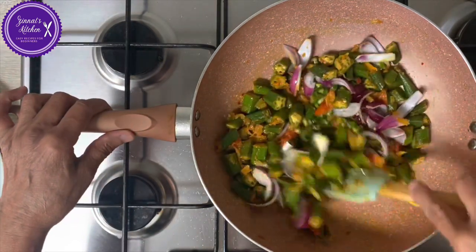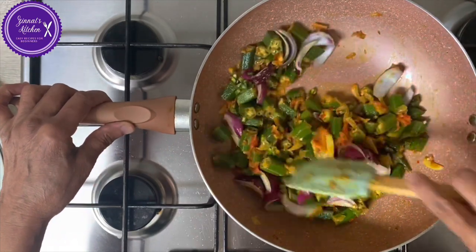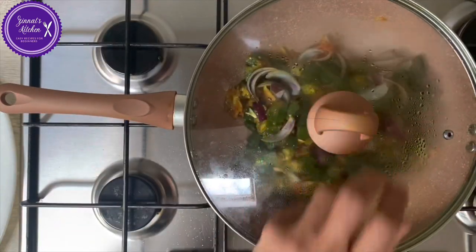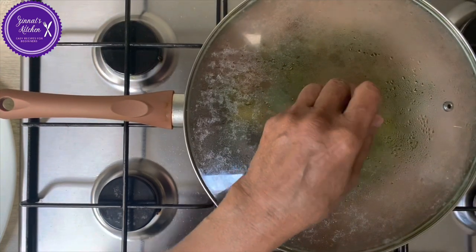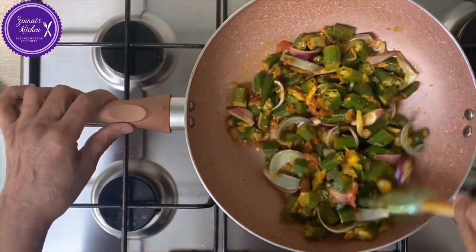Okay, now I am just going to cover it for about five minutes, and then that's it — it will be done. It should be softened a bit. Let's have a look now. I think it's ready, it's all done.